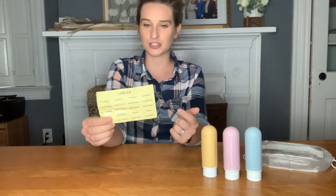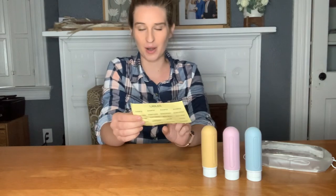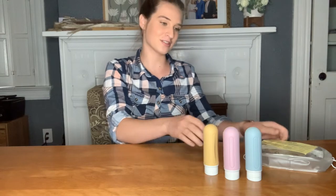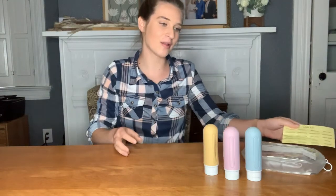They also come with these really cute stickers — some of them say shampoo, conditioner, moisturizer, face wash, face cream — whatever you want to put in here, you've probably got a sticker that can go on it. You can stick the sticker on it and label it, which is really nice. And then it comes with its own little bag that you can put them all in, or you can use your own bag, whatever you like.